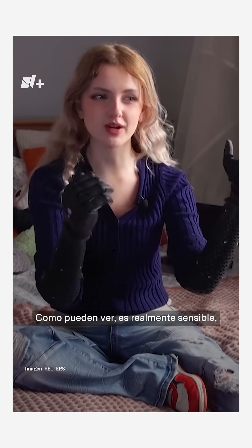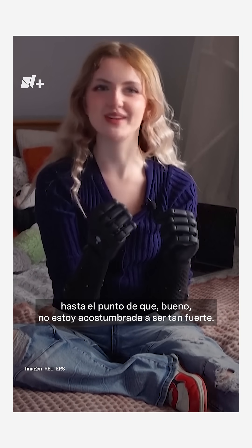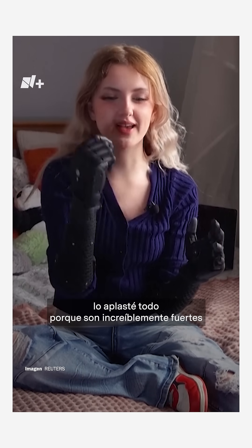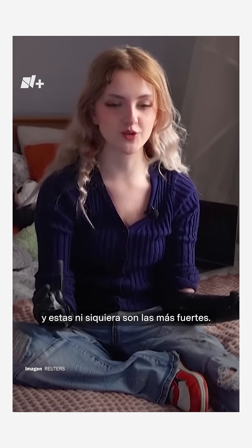So as you can see, it's just really, really responsive, super fast, super strong, to the point where I'm not used to being that strong. When I first put them on and tried to pick something up, I was crushing everything because they're hella strong — and these aren't even the strongest ones.